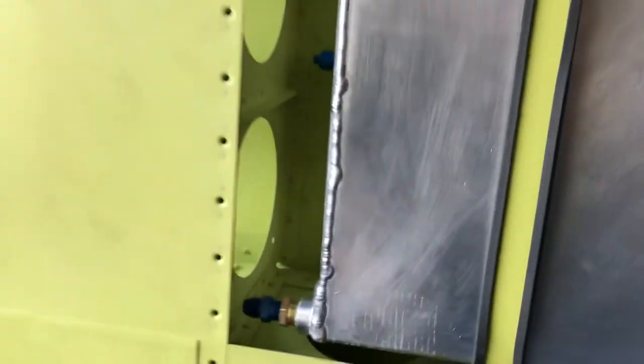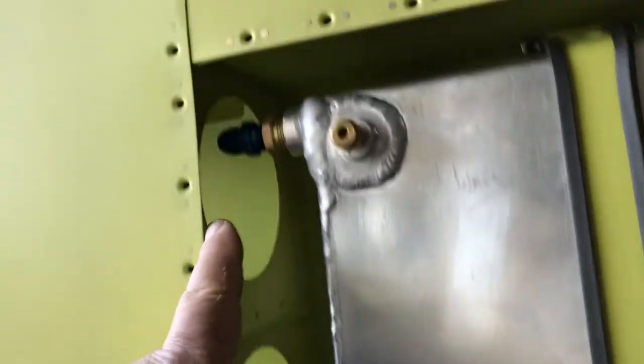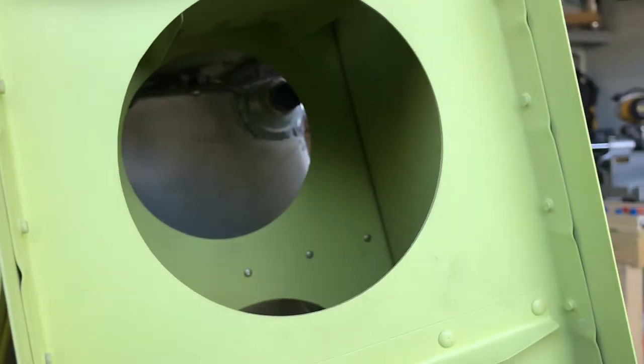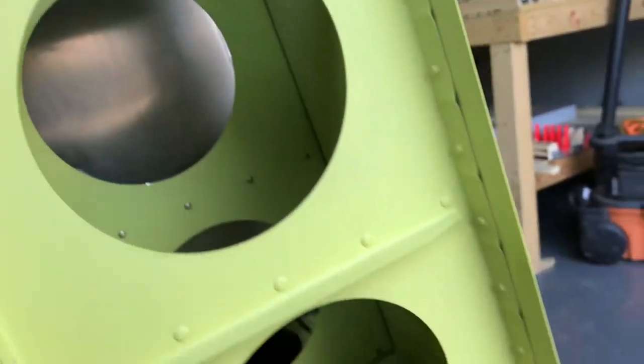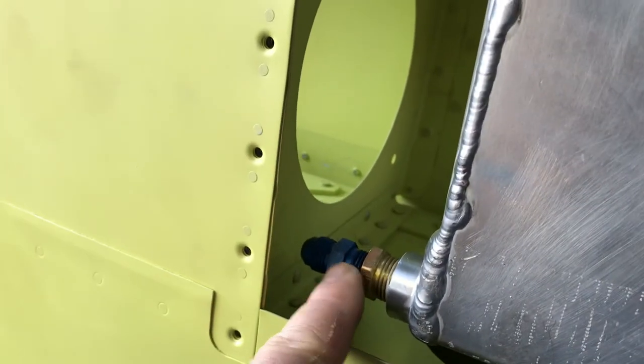The next thing I needed to do was mark where these fittings will pierce this rib right here. From this side over here, you can see that the only one I really get lucky with is that one right there — it doesn't actually go a hundred percent through the hole, so I just have to open a little notch in the hole for it. But everything else I have to make an access hole or punch a hole in that rib.